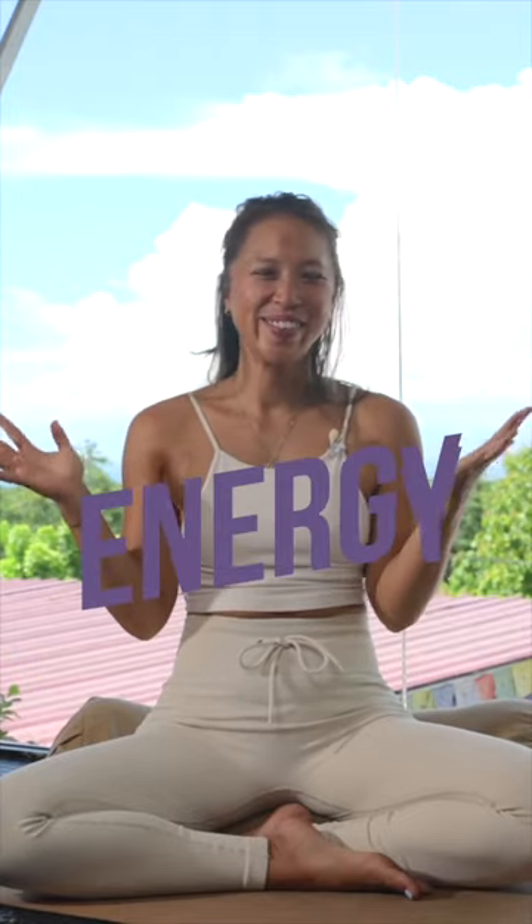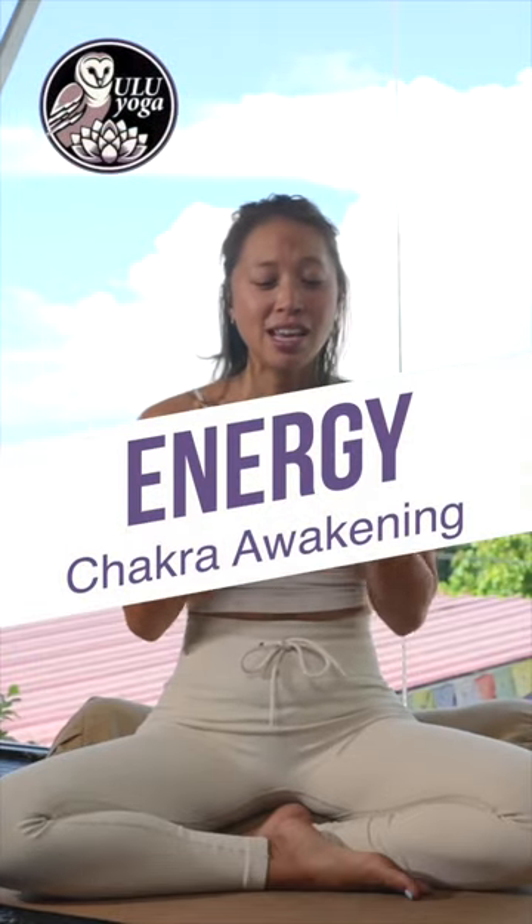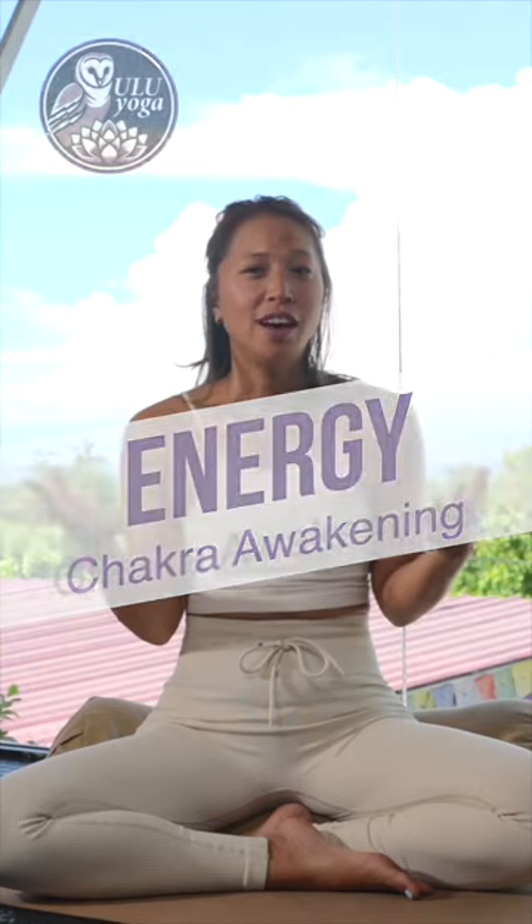Namaste everyone. Today we're gonna talk about one of my favorite topics: energy. And in yogic philosophy we're gonna talk about chakras a little bit.